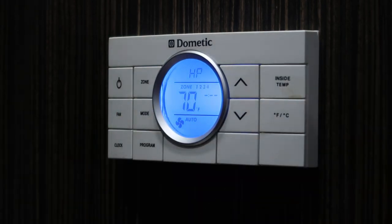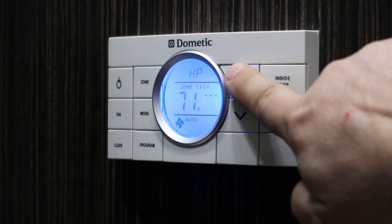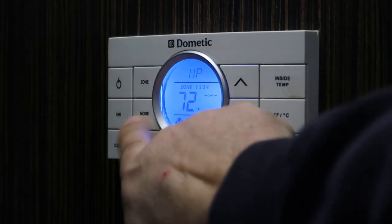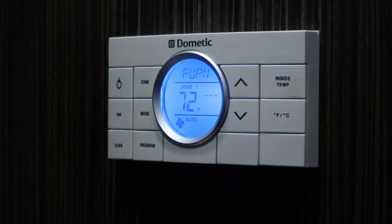The next mode is heat pump, which we know it's already in. You can change the temperature settings with the button and measure the inside temperature. The next mode is furnace. For furnace, you need to make sure that your propane tanks are on. I can hear the fan for the furnace just kicked on.